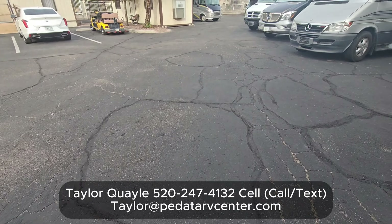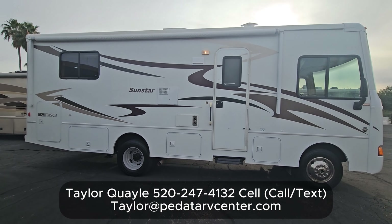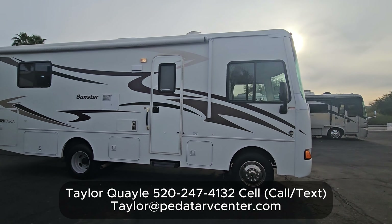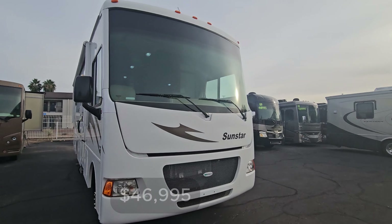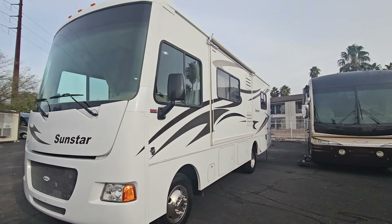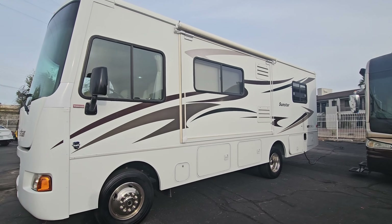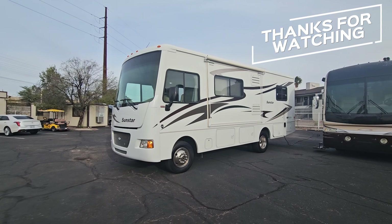If you have any questions on this 2013 Itasca Sunstar, all my contact info will be on the screen — you can text or email me. Our selling price is $47,000. Here's the big difference with the slide all the way in. Hope you guys enjoyed this video; leave any questions in the comments below, and have a great day.